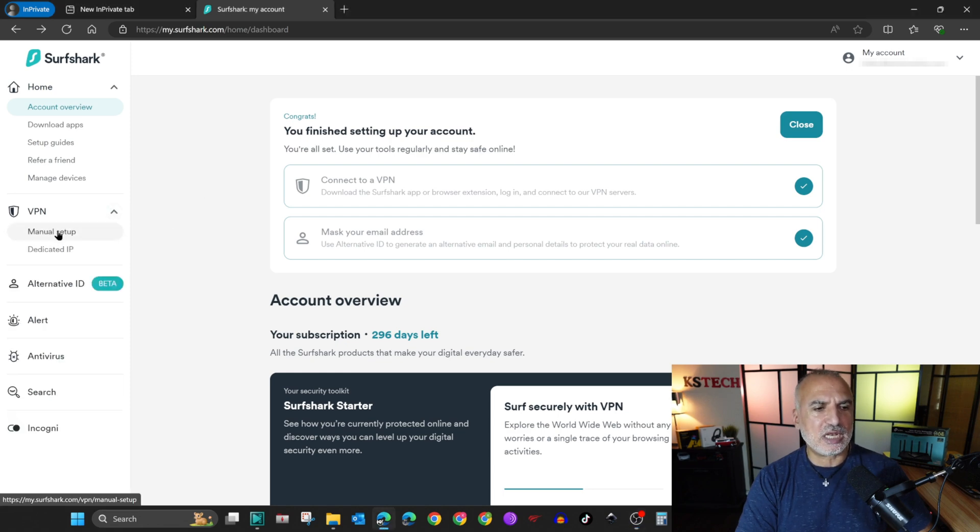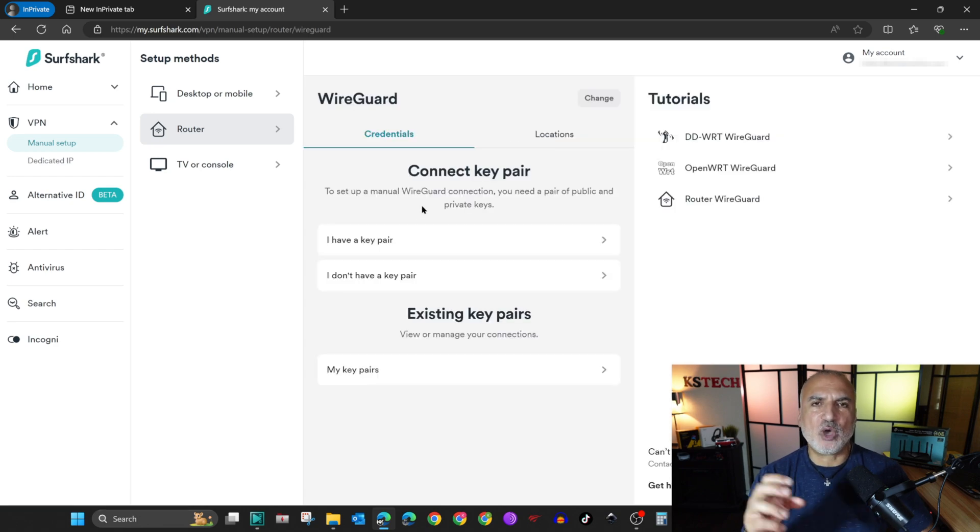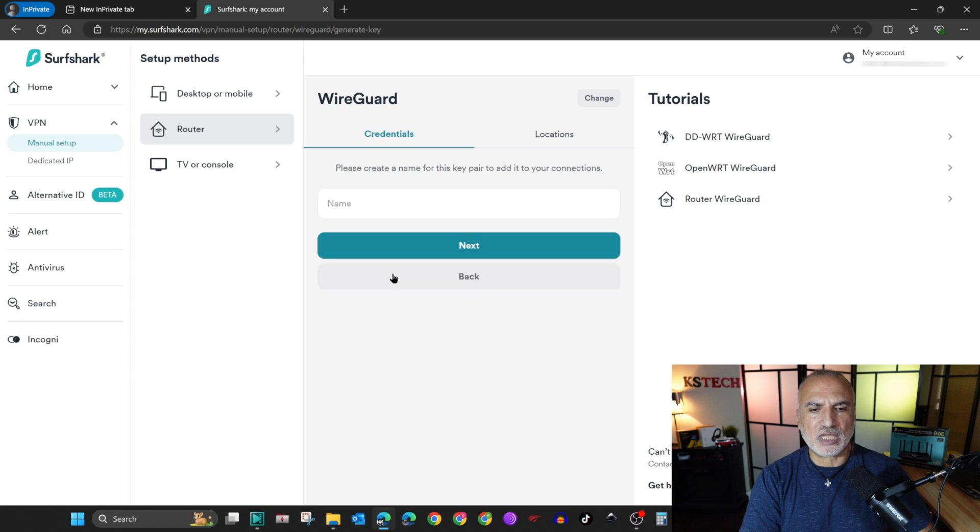Here I've logged into my Surfshark account. On the left I have the menu — I'll click on VPN, then Manual Setup, then choose Router on the left and WireGuard on the right. If you have a key pair you can click 'I have a key pair' and choose the one you want to use. Here I don't have any key pairs.